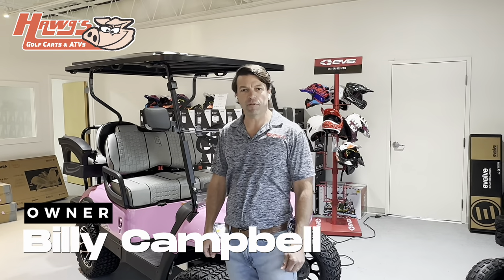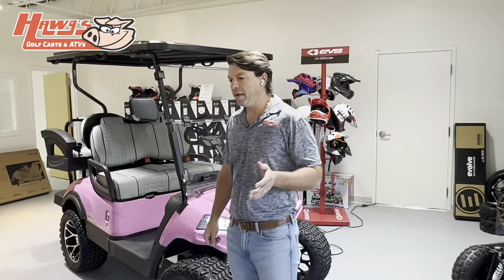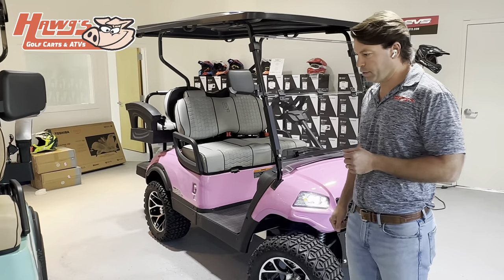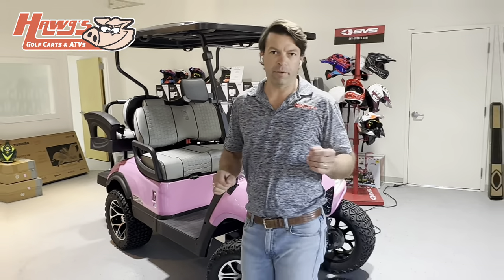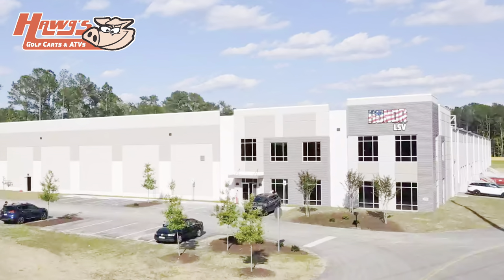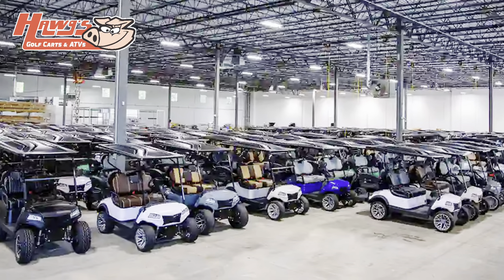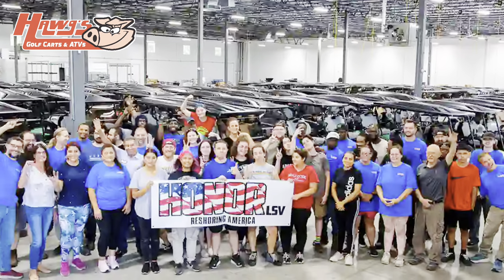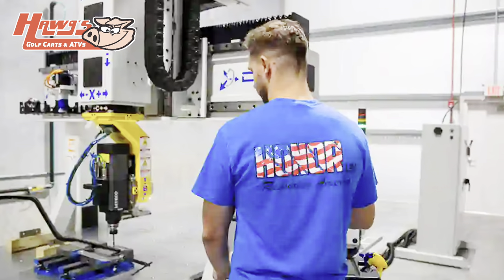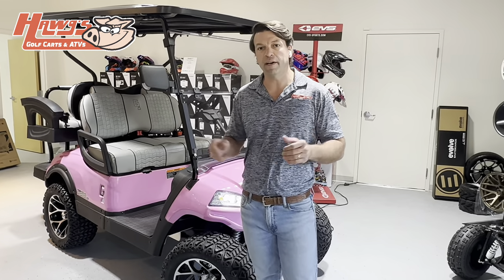Hey guys, Billy Campbell here with Hogg Power Sports introducing the Honor LSB brand. You may have heard of Honor — they are a newer company, quite new actually, but they're not just another golf car company. This brand is built in Summerville, South Carolina, right outside of Charleston. It's a really incredible operation that the owner, Brian Placens, has put together, focused on bringing back manufacturing to America. It's quite frankly the only golf cart company built all under one roof right here on American soil.